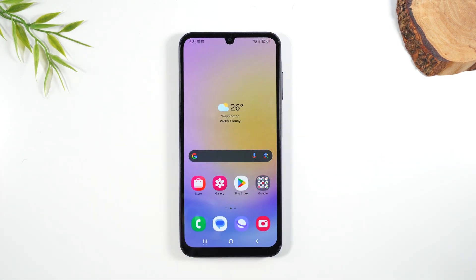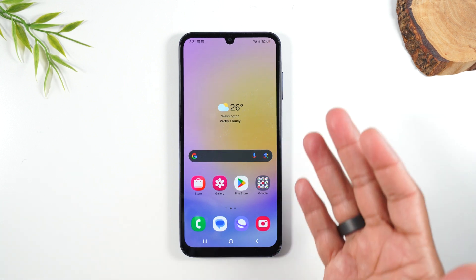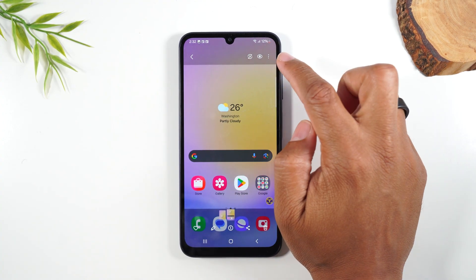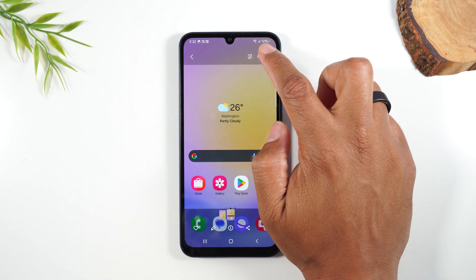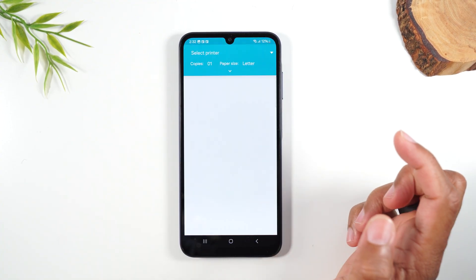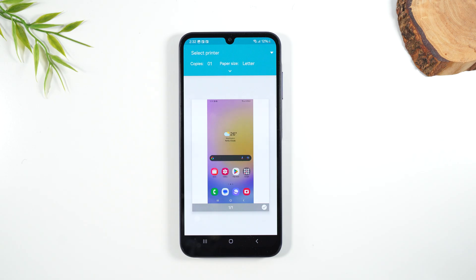Now let's say you want to print this screenshot. We just opened up the screenshot — if we tap on the picture here and go to the upper right corner and tap on these three dots, it will give us an option here to print. Tap on print. Obviously you will need a wireless printer for this to work.